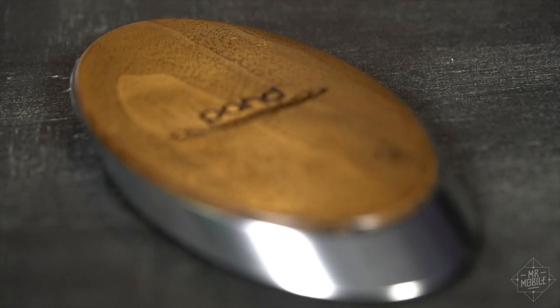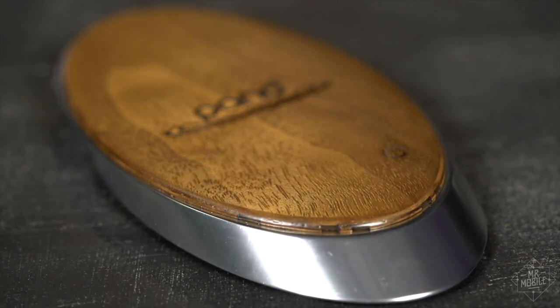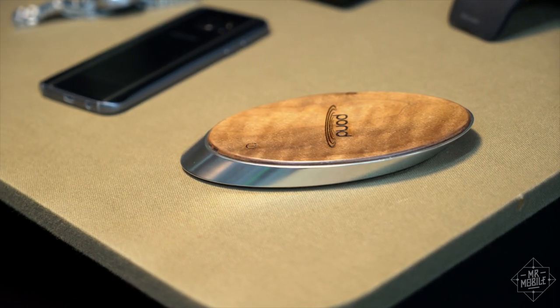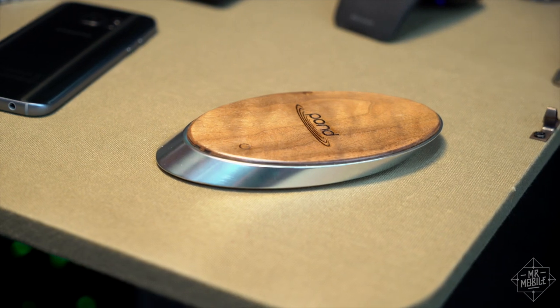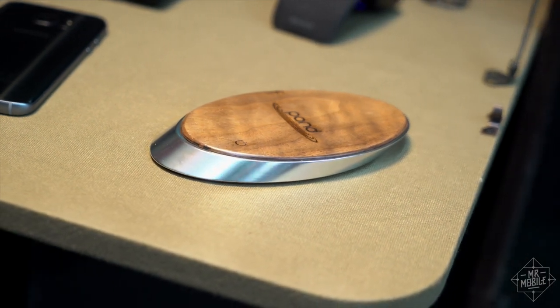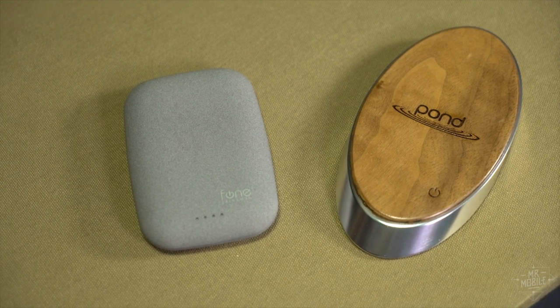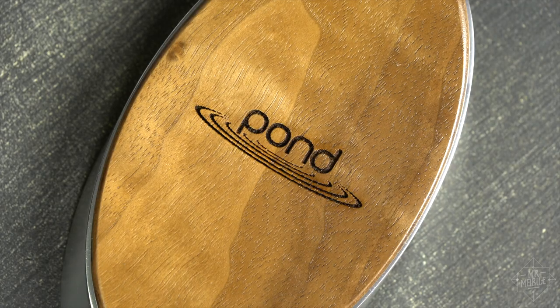That's not to say there aren't good reasons for choosing Pond. The Ripple is a gorgeous piece of technology, and the Valet looks stunning too. But you need to be okay with paying a lot extra just for those looks. Personally, it's too rich for my blood, but here's hoping a second coming of wireless charging brings us many more Qi-enabled devices to justify such lavish purchases.